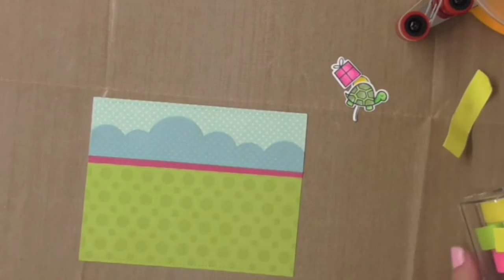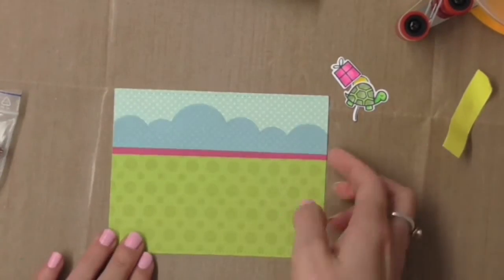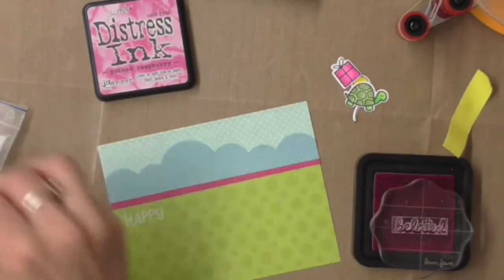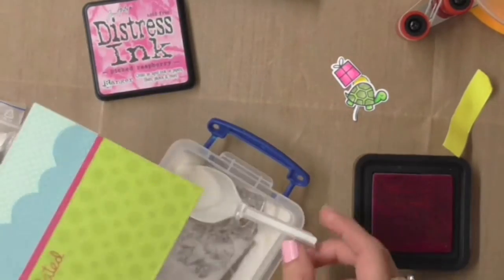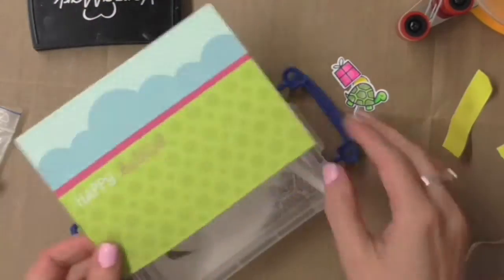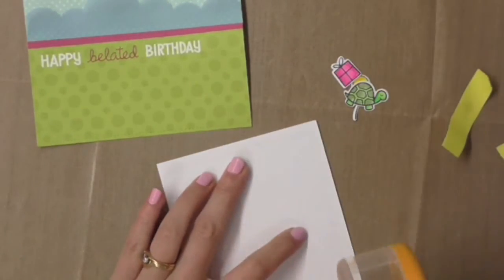I'm going to put the greeting on now, so I'll move the critters to the side while I prepare for that. I'm embossing onto this area using white embossing powder, but for the word 'belated' I'm going to use picked raspberry so I can bring some of that hot pink colour into the card — it's going to be on that strip going horizontally across the card, and there's also a little pink present. The word 'birthday' I'll do in white as well. The happy belated birthday greetings are all from the Belated Birthday stamp set.